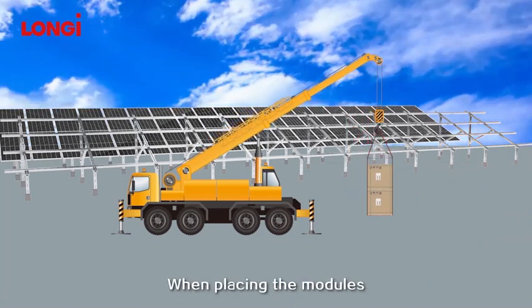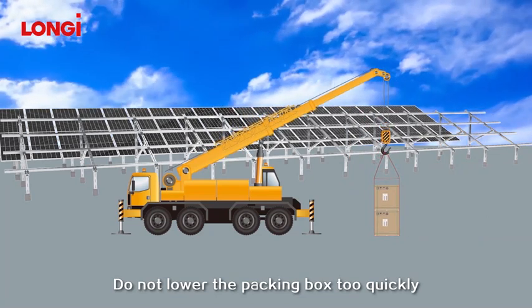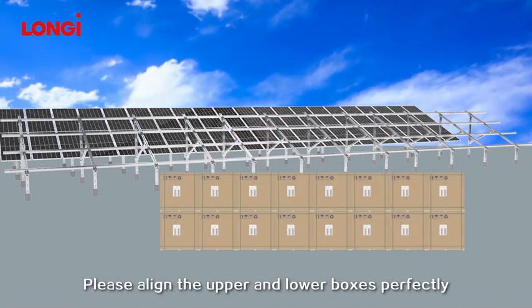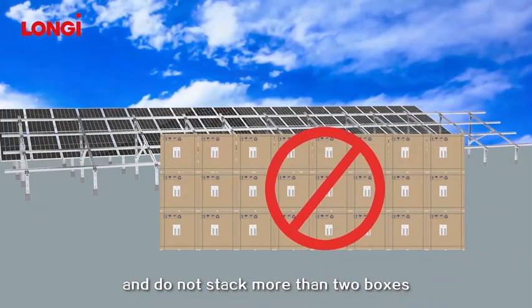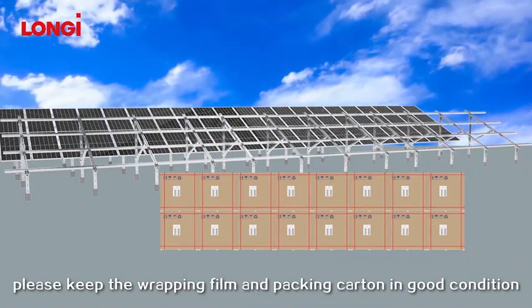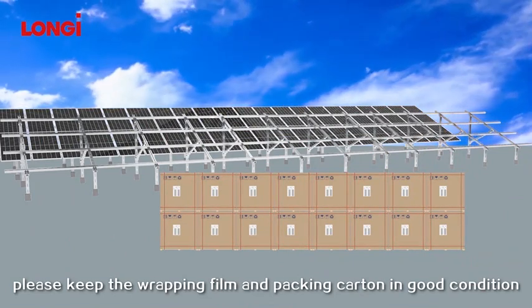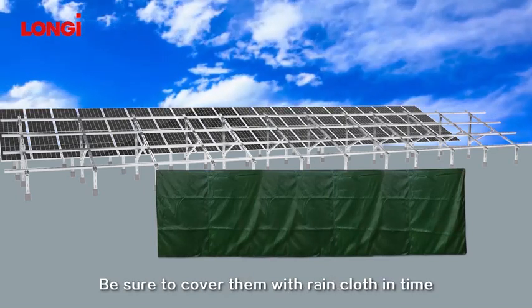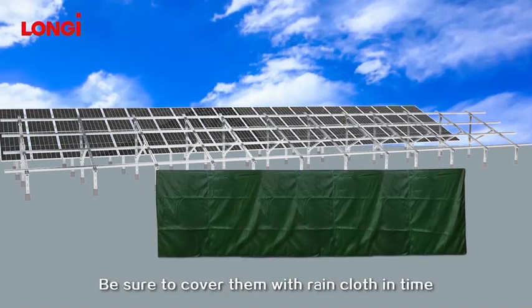When placing the modules, do not lower the packing box too quickly. Please align the upper and lower boxes perfectly and do not stack more than two boxes. For modules in storage, please keep the wrapping film and packing carton in good condition. For modules stored outside, in case of rainy weather, be sure to cover them with grain cloth in time.